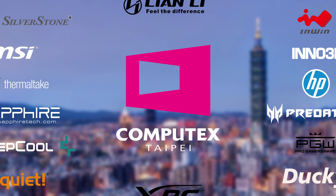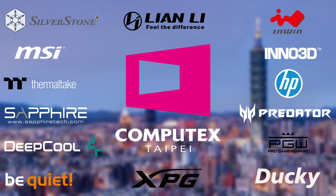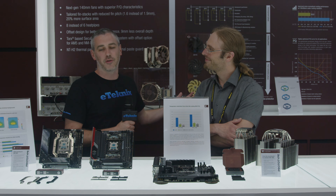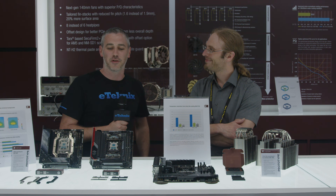Thank you to all of our sponsors for making our Computex 2023 coverage possible. We're here at Computex 2023 and we've stopped by the Noctua booth and we have Jacob with us as well.